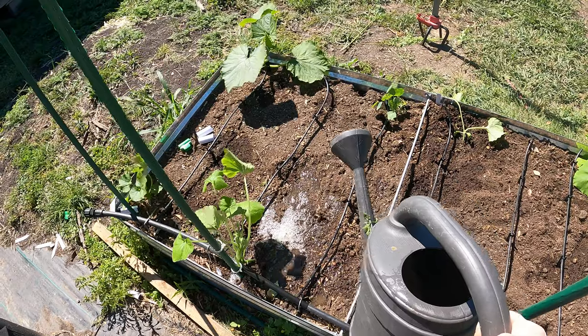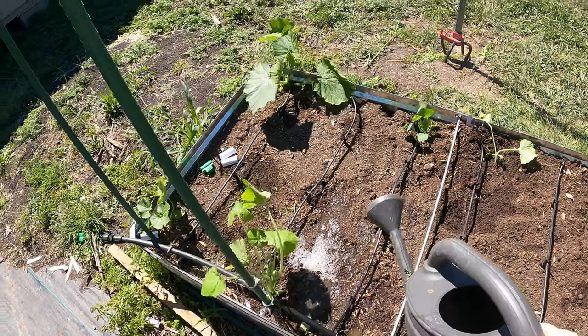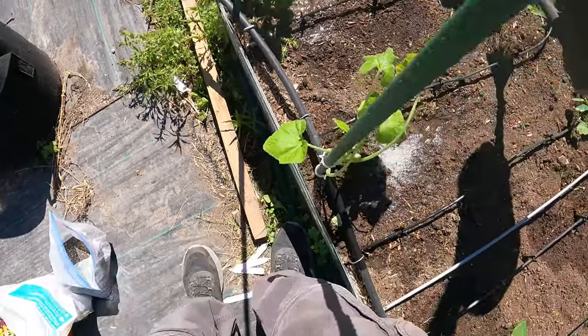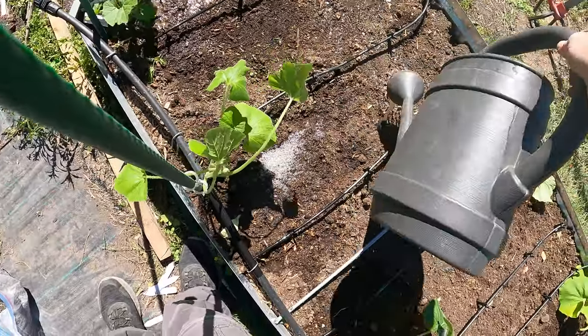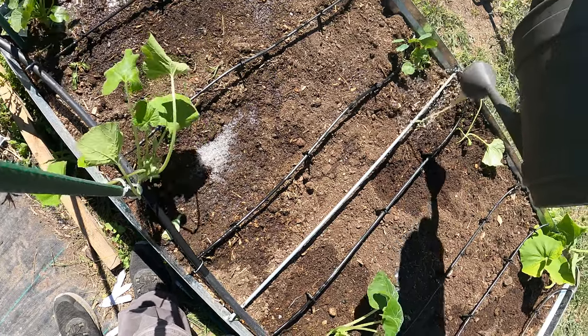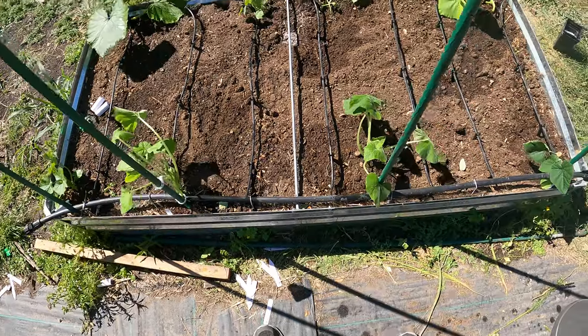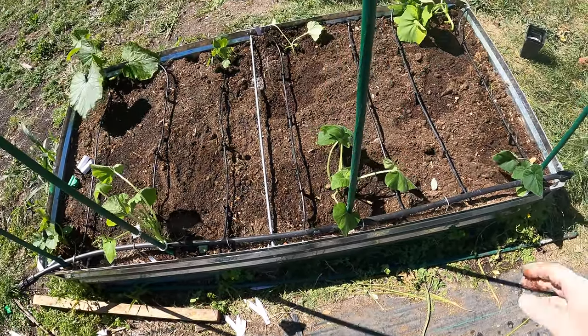We almost completely used this up. I'll go ahead and give these other two that are in here a quick little shot, and we'll get that nasturtium as well. Now this stuff stinks, by the way — all these fertilizers I just used smell terrible.